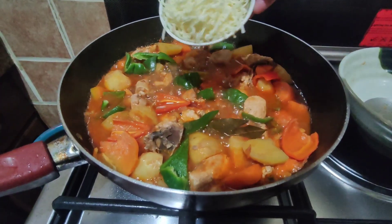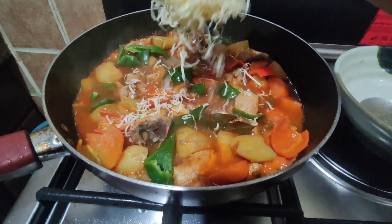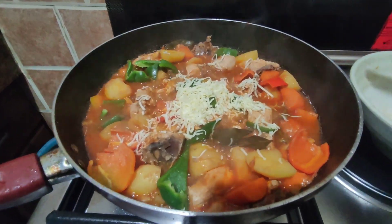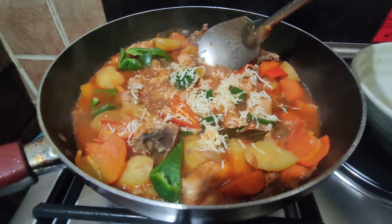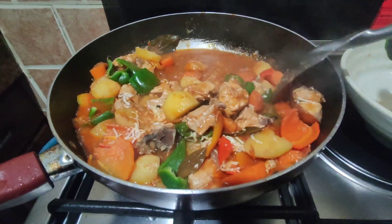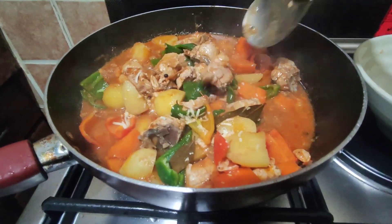And we're going to add the grated cheese. So, we're going to add the cheese, guys. If I'm going to add the cheese, guys, I'm going to add the cheese.